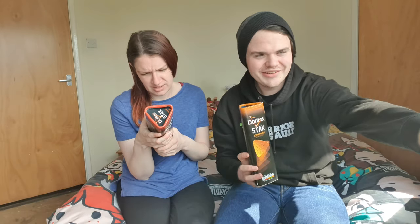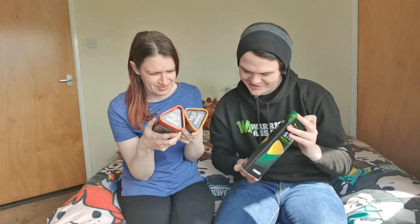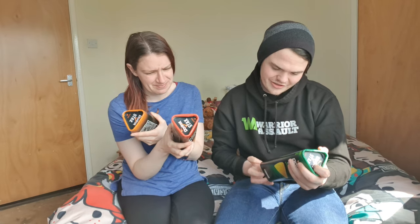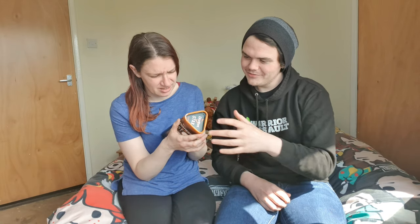They're really cool looking. Plus Walkers have their own too. So which one do you want to start with? The ultimate cheese. There's sour cream and onion, and then Mexican chili sauce, and then ultimate cheese. So we'll start off with ultimate cheese.